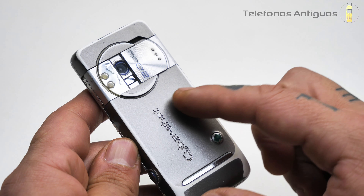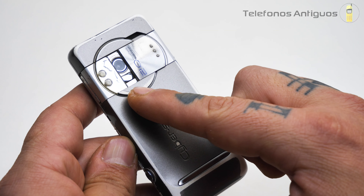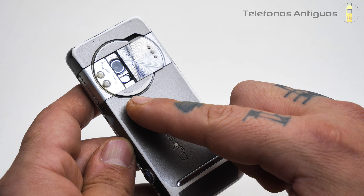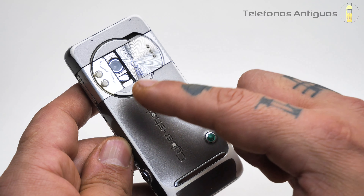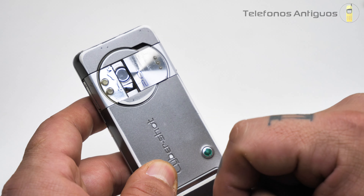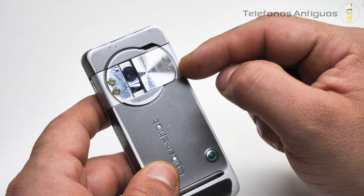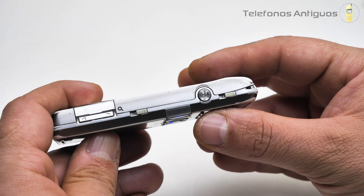Ahí está la tapita, espectacular. Con un diseño acá arriba, tenemos flash y su camarita, que como dice ahí es de 2 megapíxeles, con una resolución de 1632 x 1224 píxeles. Tiene autofoco, graba video y tiene su flash. Esta tapita la podemos cerrar, pero no la voy a cerrar ya que se me traba. Más abajito tiene el logo Cybershot y el logo de Sony Ericsson con una rayita cromada.